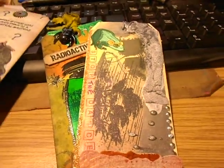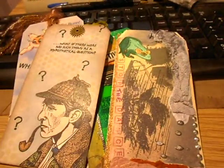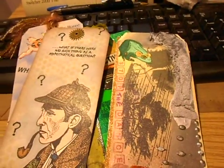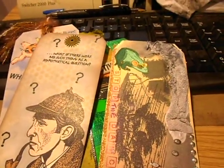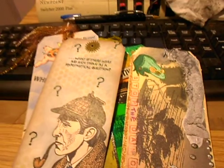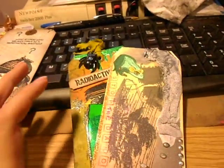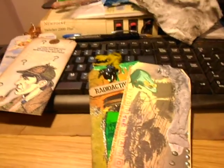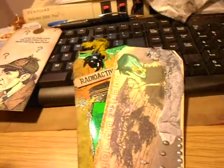Hi everyone, welcome back to another video. I know I did a video on these tags — these are the tags from the Viva Las Vegas tag ATC swap I was in, and I posted the video on the 'For Love of Stamps' Facebook group.